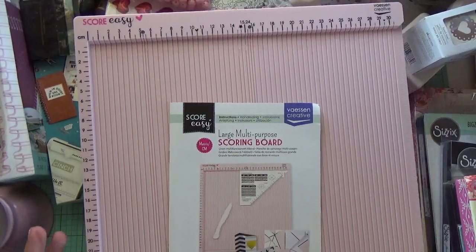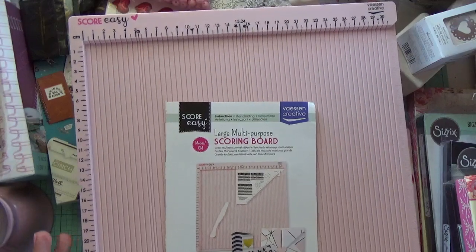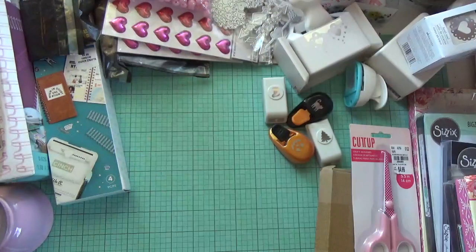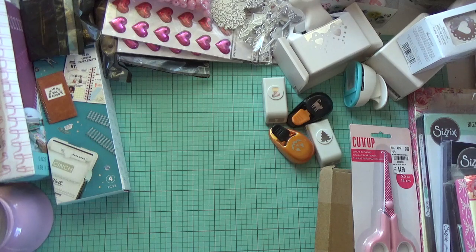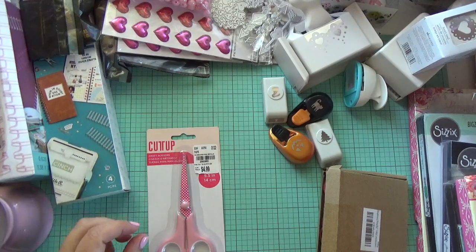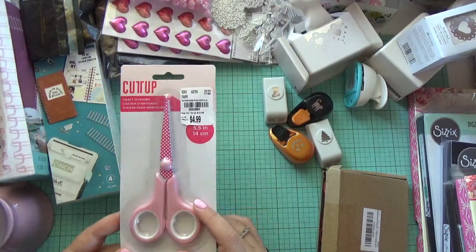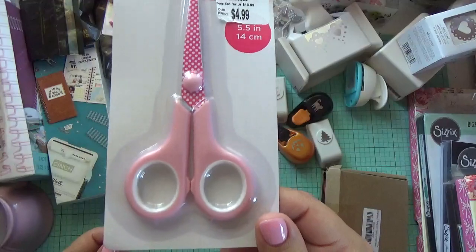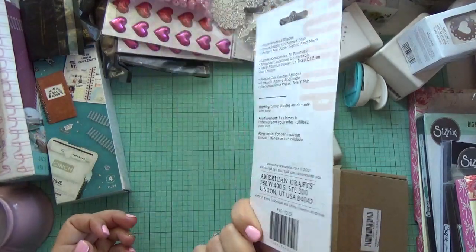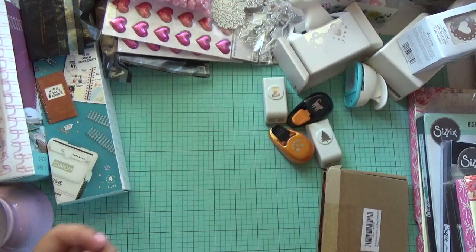I really wish We Are Memory Keepers would bring pink colors to their crafty tools. I know they're bringing lilac colors now, but I really wish they had pink — if they ever do, I'll probably get them. You can never have enough scoring tools and paper trimmers! That scoring tool was also $34 with free shipping. I did find this item at Tuesday Morning for $4.99, but honestly Tuesday Morning doesn't have much — it's pretty dead.